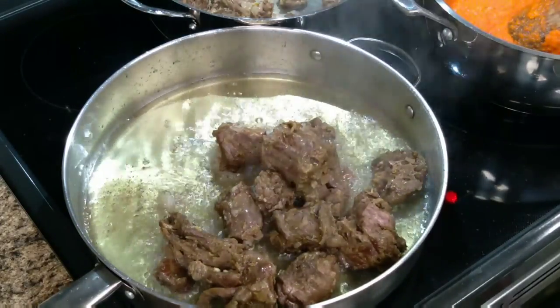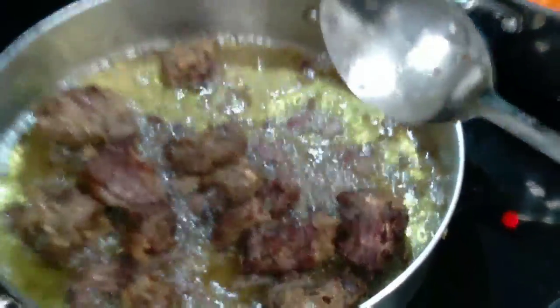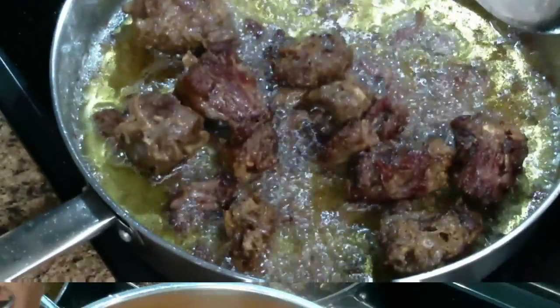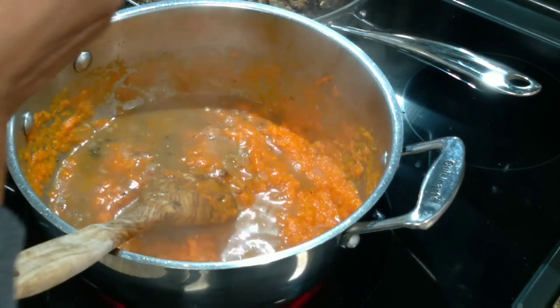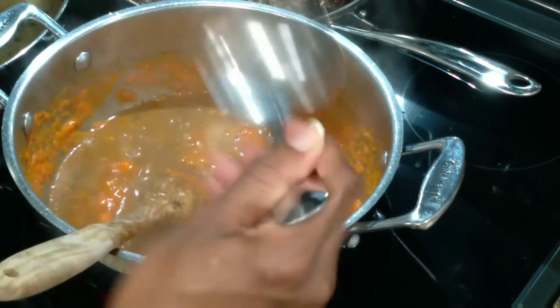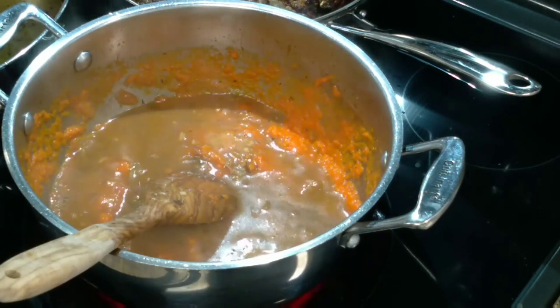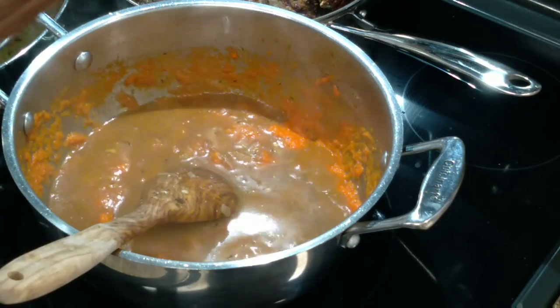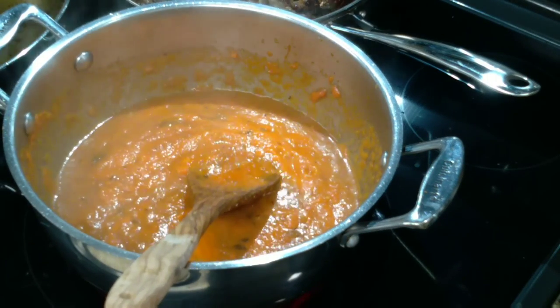When frying the meat, be very careful because it pops a lot — so be very careful when frying the sauce as well. Then you're going to introduce the turkey stock — the liquid from when the turkey cooked down in its juices and a little water. Add that back to the bell pepper sauce and let it boil up a little.